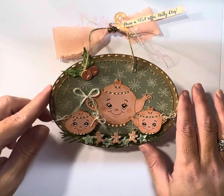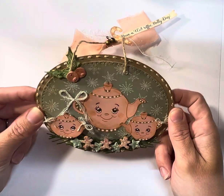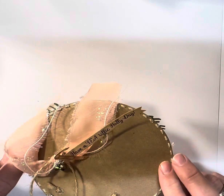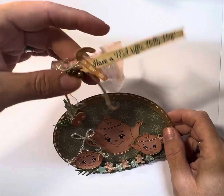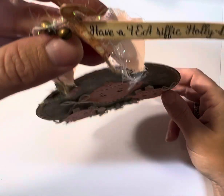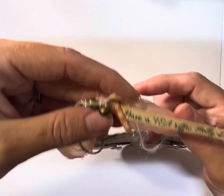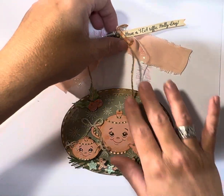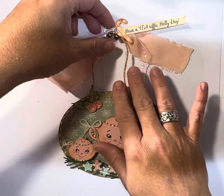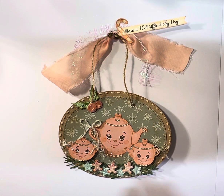I wanted everyone to see the finished product. It's sturdy enough where you could hang it as an ornament and make it part of your gift for Christmas and special holidays. It's got the little tag at the top and the jingle bells.